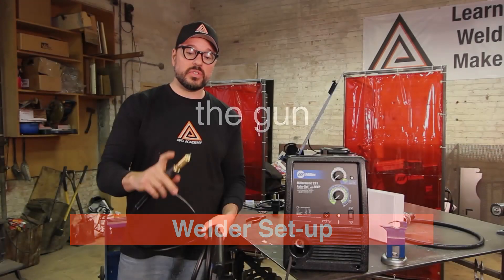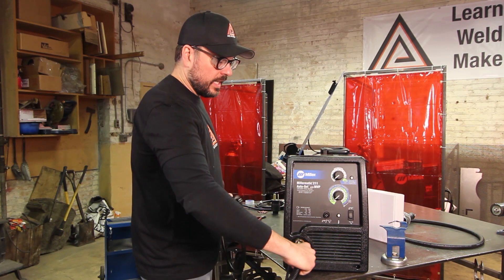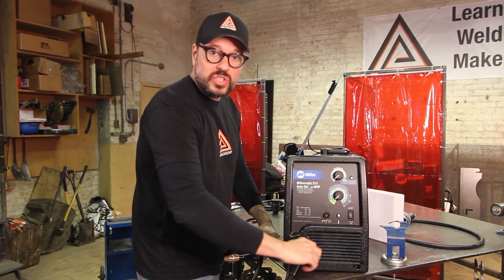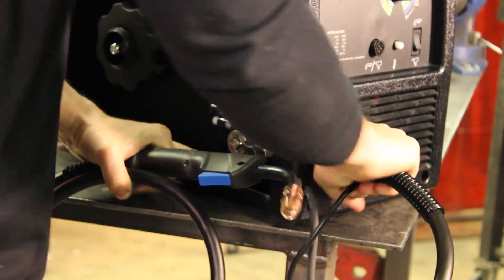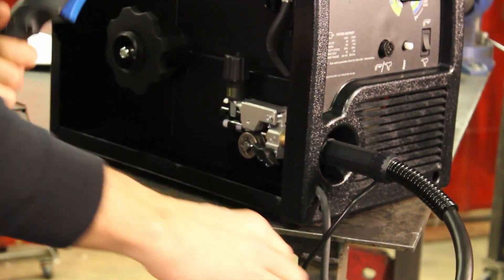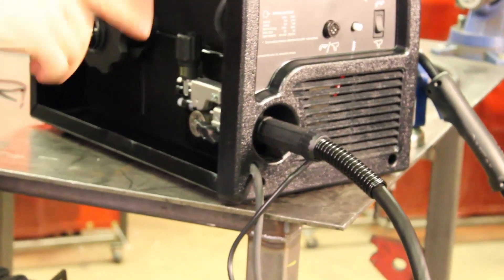Take your hose and the connector for the hose and give it a good shove into the port here that lines up with your shield gas. You might have to twist it a little bit to get it into place, but it will get in there eventually. Make sure those seals line up with the hose for your shield gas, or you're not going to get any shield gas and you won't get a good enough seal to get the shield gas out of the gun.